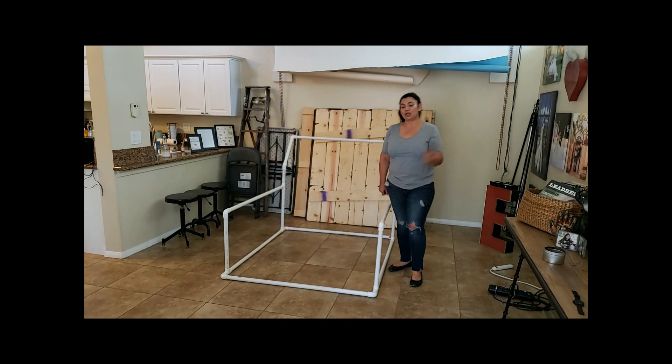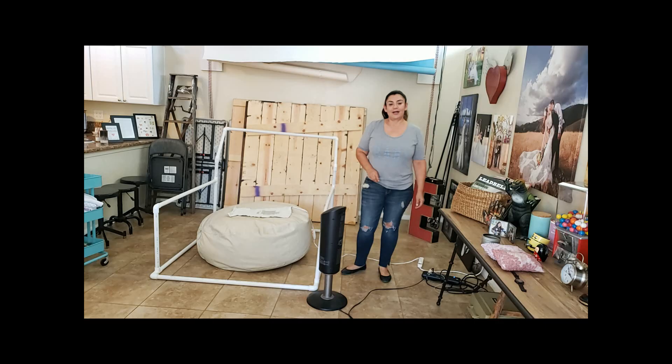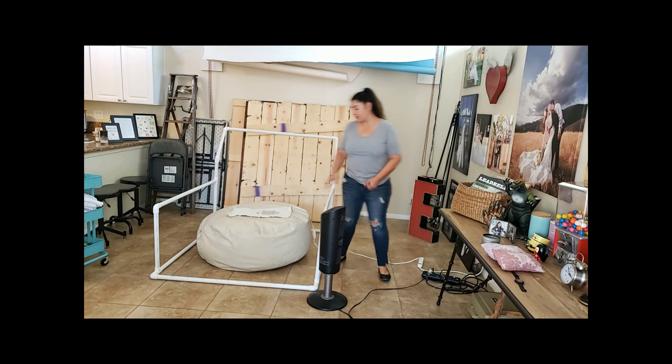For years and years I was shooting with just the bean bag, having to Photoshop all those wrinkles off the background. This setup has completely eliminated that — I don't Photoshop wrinkles out of backgrounds at all. It's pretty much just ready to go.